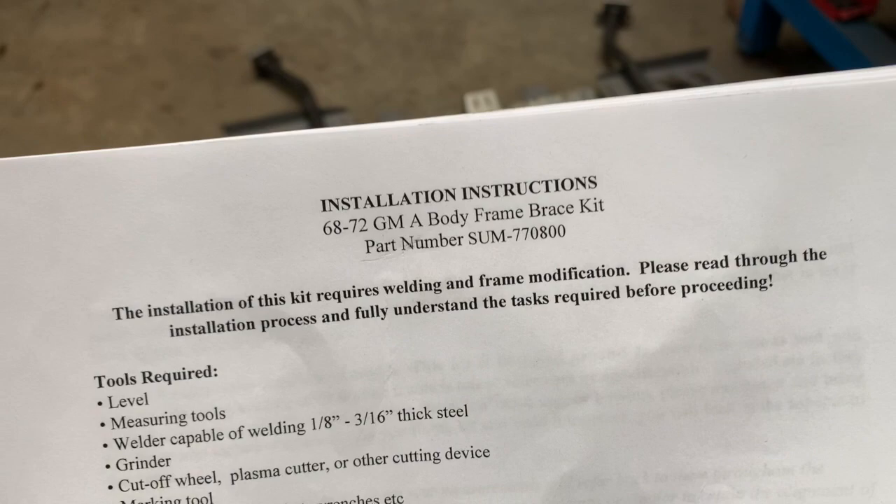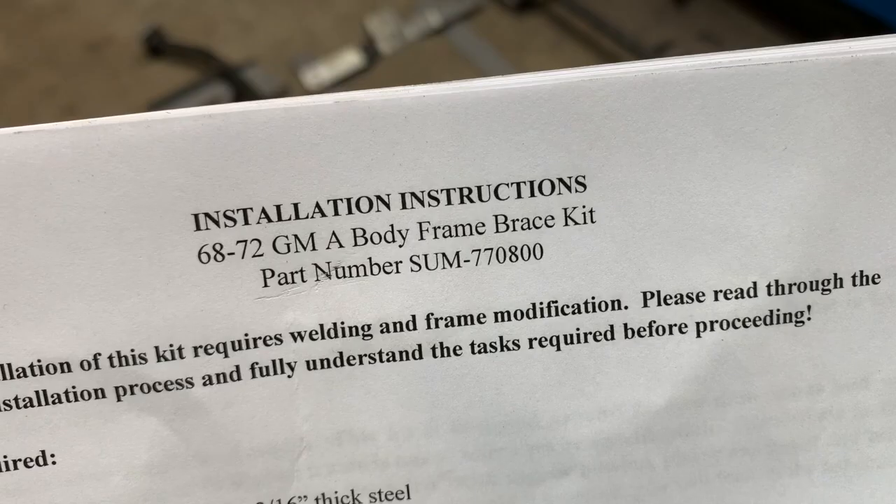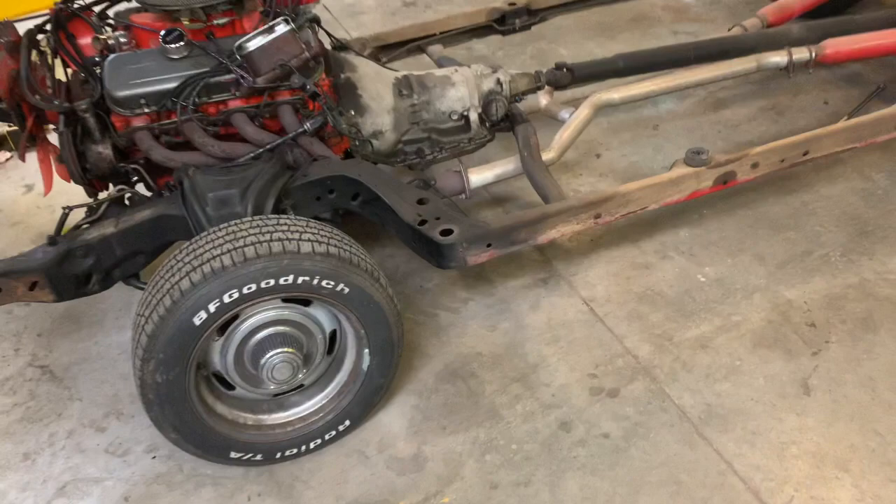This is the installation of Summit's 68-72 GM Frame Boxing Kit, part number 770-800, on a 1970 Chevelle big block car. We've pulled it off the frame and now we're going to start prepping the frame to weld in all the boxing kits.